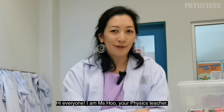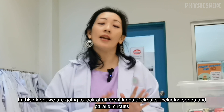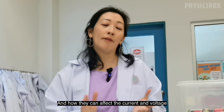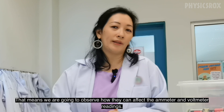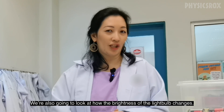Hi everyone, I am Ms. Hu, your physics teacher. In this video, we're going to look at different kinds of circuits, including series and parallel circuits, and how they can affect the current and voltage. That means we're going to observe how they affect the ammeter and voltmeter readings. We're also going to look at how the brightness of the light bulb changes.